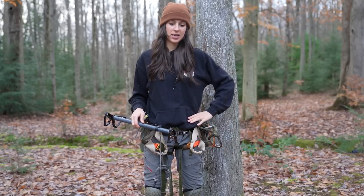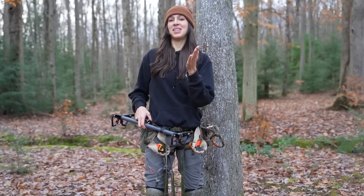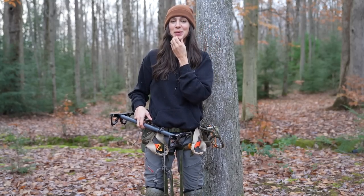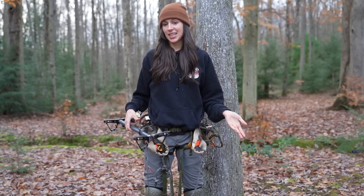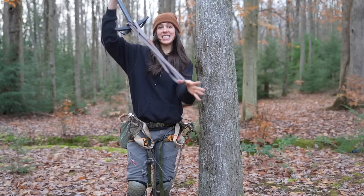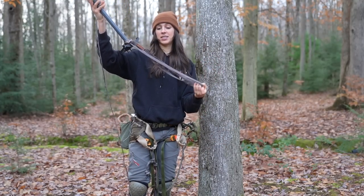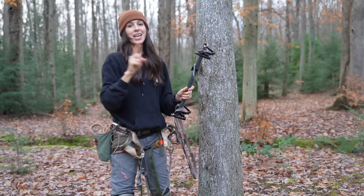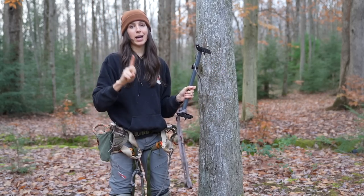I'm about five-eight, and my hips line up with Nick's hips — Nick's about six-one. I have long legs, I guess is what I'm getting at. I also have a climbing aider, and having a climbing aider is tip number one for climbing higher.